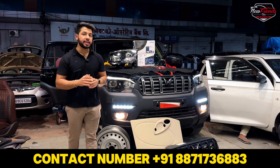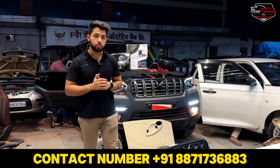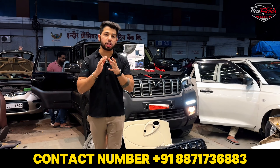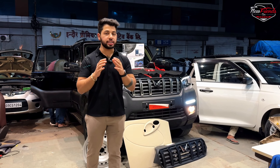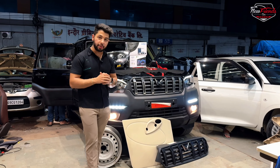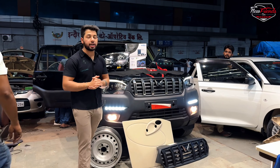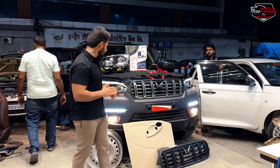Today we will show you in this video how you can take a classic S base model with a low budget and achieve the quality of the top models. We have a Scorpio S classic base model 2024 in black color, which we have done some upgrades to look like the top model. Let's talk about the front profile.